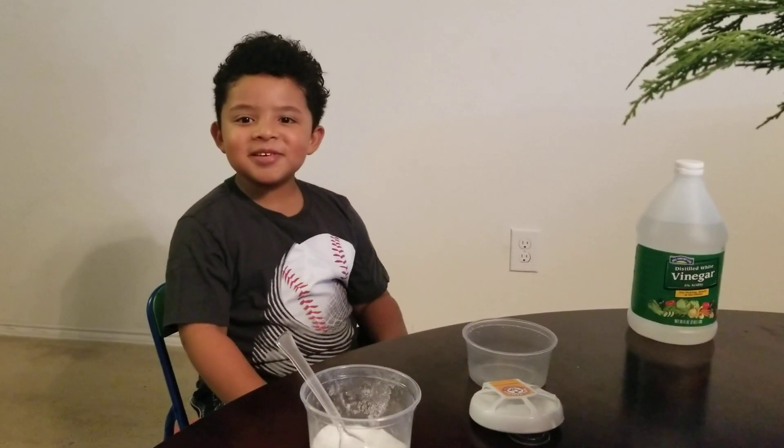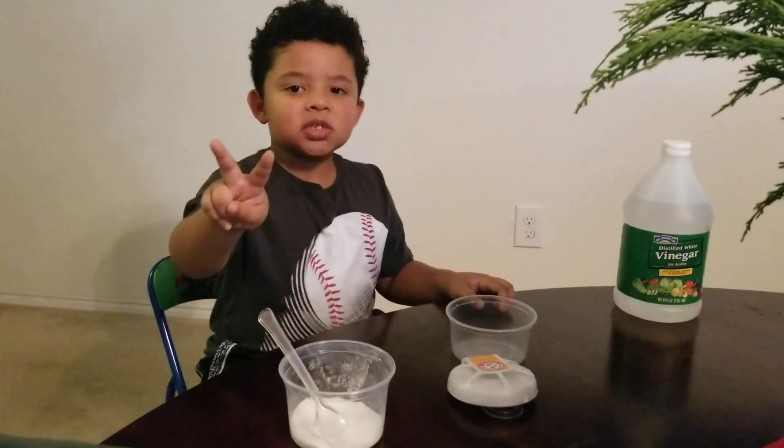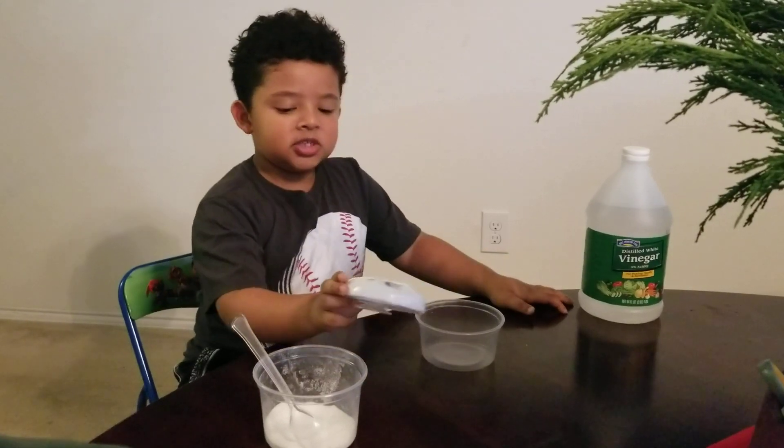Welcome back to Amari's Toy Reviews. Today we are going to be doing a science experiment with two simple things: vinegar and baking soda.